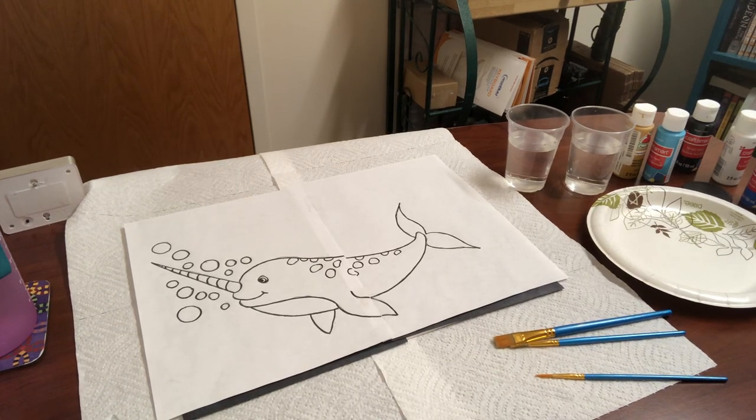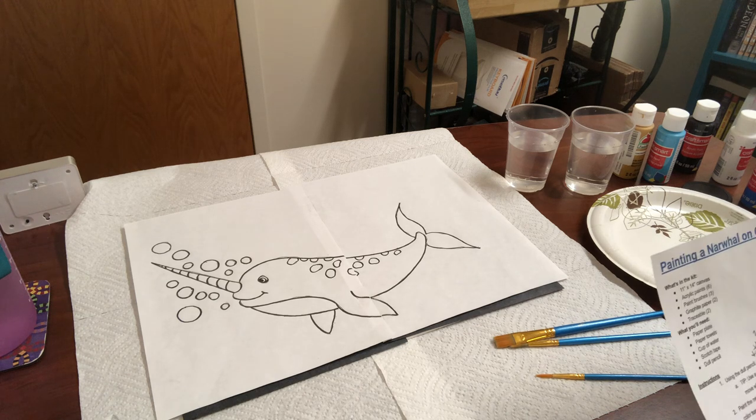Hi everybody, it's Whitney here from the library, and today we're going to go over how to paint a narwhal on canvas.